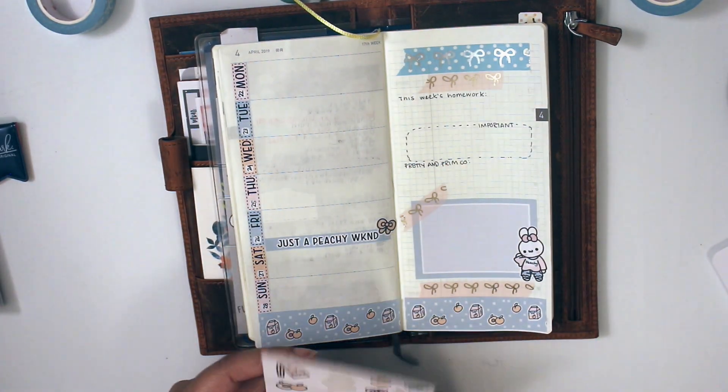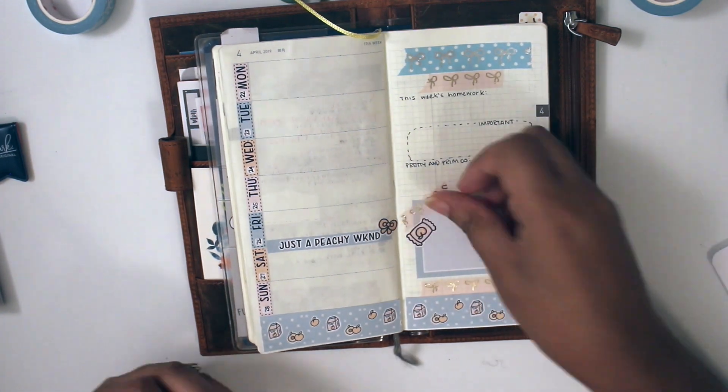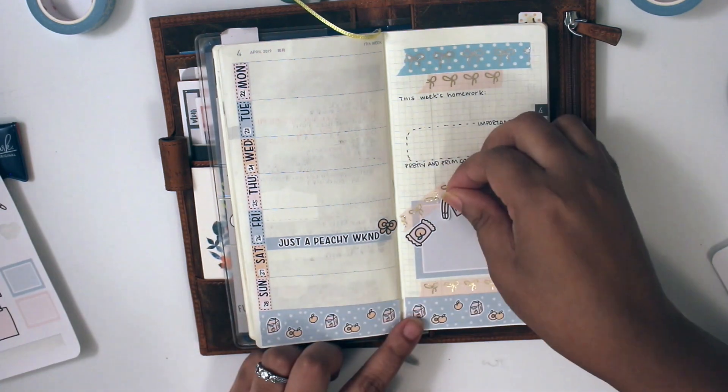And then I put more stickers on it. So I put her favorite peach candy, and then Pocky — even though her favorite Pocky is the Oreo one, that's the one she likes the most.